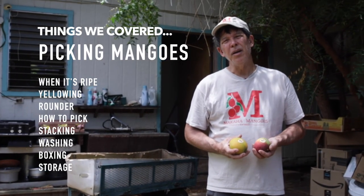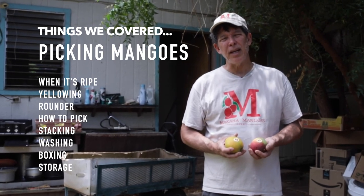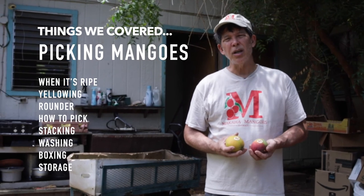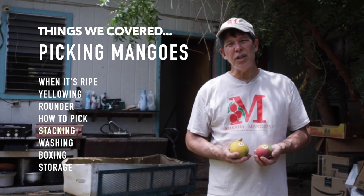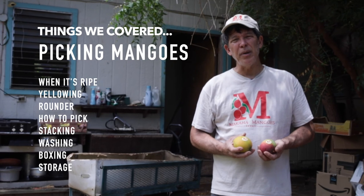This is Mark Suiso with Makaha Mangoes and Hawaii Tropical Fruit Growers. Today we talked about picking mangoes — when do we pick it off the tree: when it's ripe and has a little yellow color and is more round. We talked about how to pick it and not to stack it too high in the boxes.